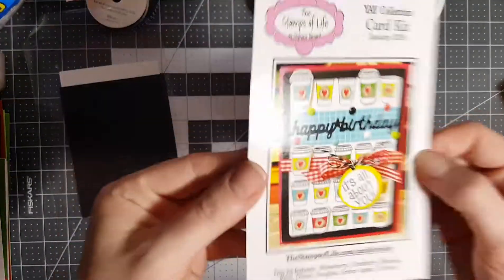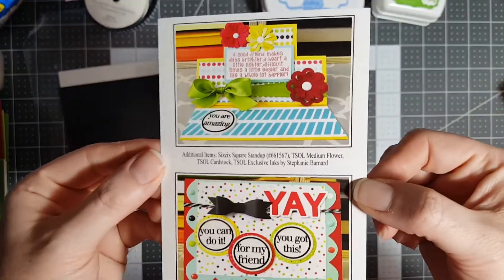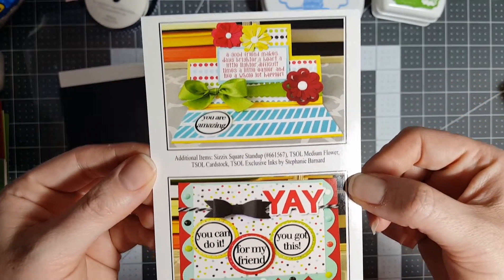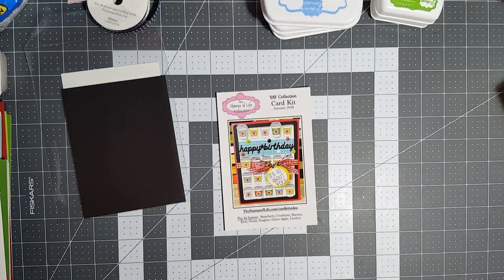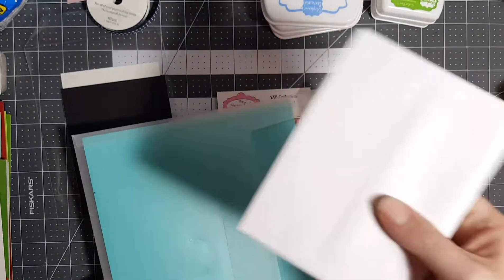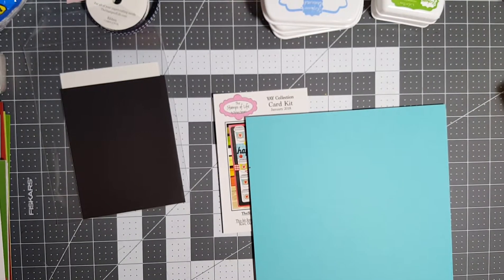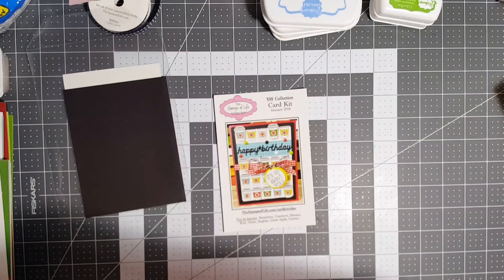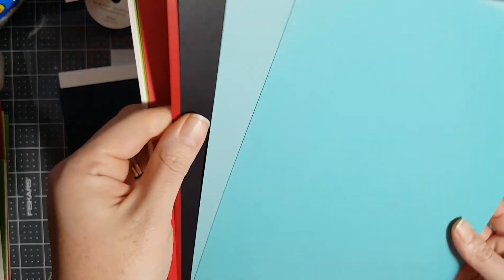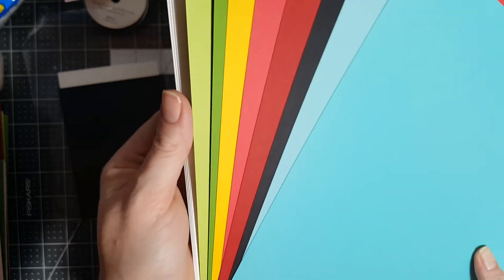Hi! It's me coming to you with the unboxing of the January card kit, which maybe I'll get to in a few months, maybe I won't. This is the idea card — cute. Handy dandy envelopes, and the colors of the cardstock are really different. She doesn't normally... there's no pink. What's up with that? No pink.